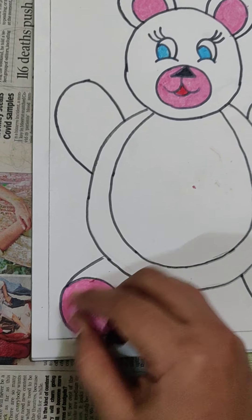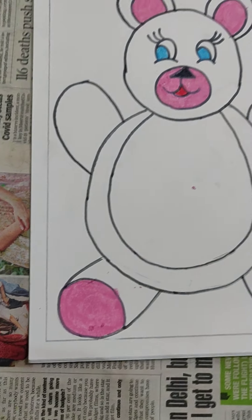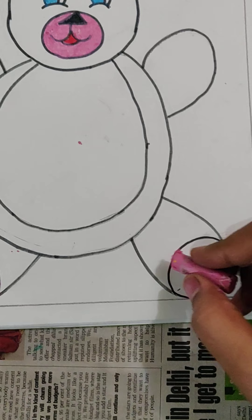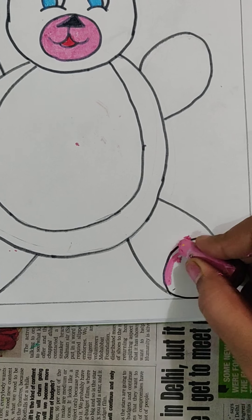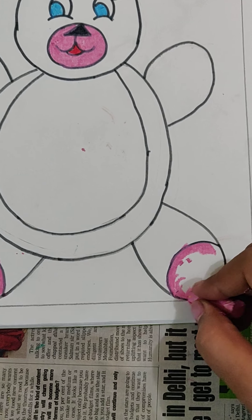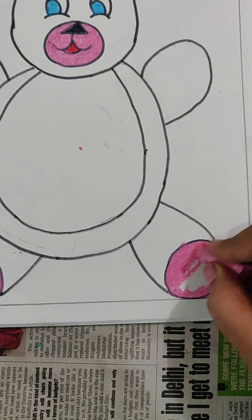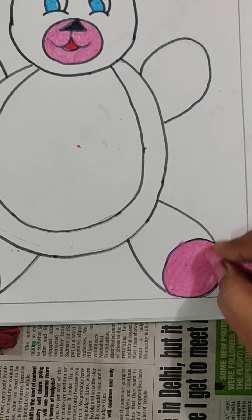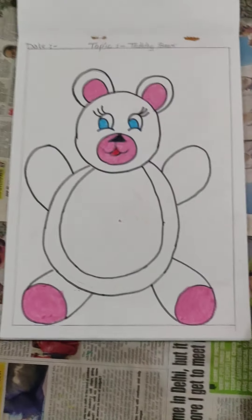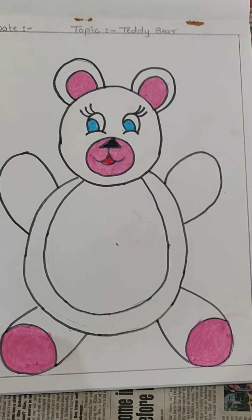Remember, slowly slowly you have to color in one direction. Now come to the other leg — only on the down part, we will be doing this color. If you want, you can make the borderline and then fill it inside, so that your color should not jump out. Like this, all these parts we will be doing with the help of pink color.